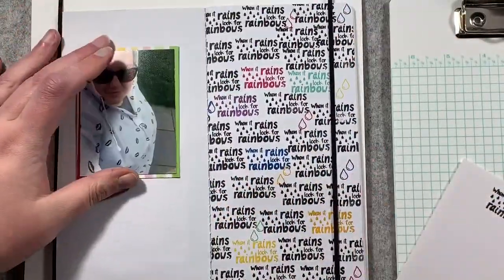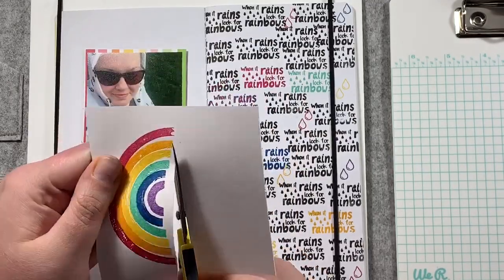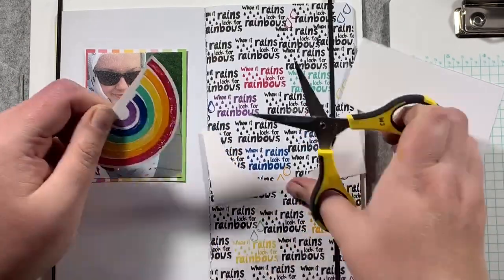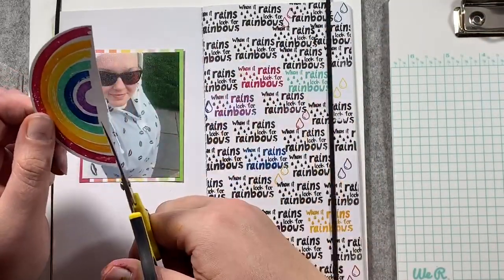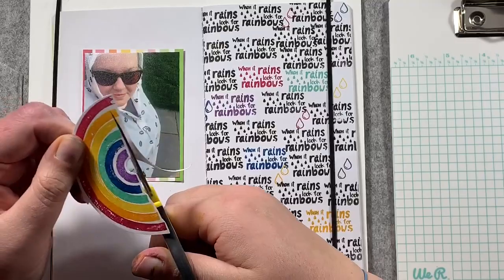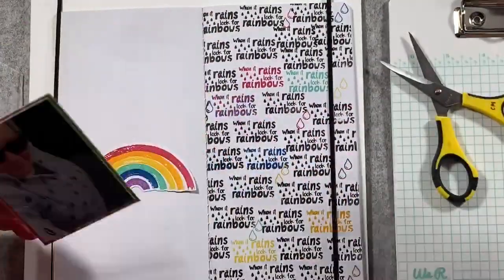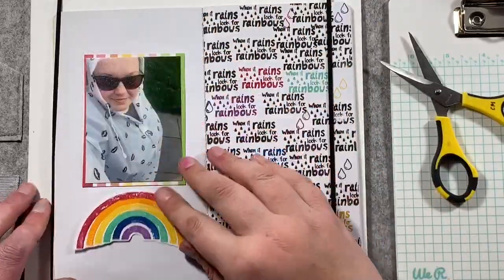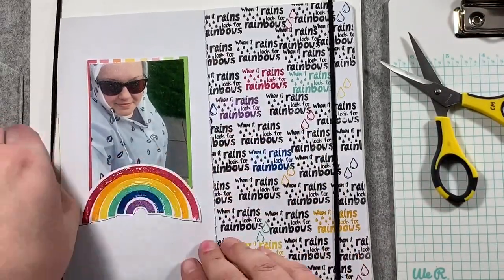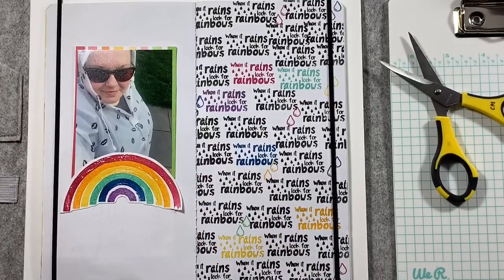Now I'm going to work on the left-hand side. Here is my stamped rainbow — it's nice and dry now — so I'm just going to trim it with my scissors and trim the bottom to get rid of a lot of that white. How cool is that rainbow! I could see myself making a full 12-by-12 background by repeat stamping those rainbows — I'll add that to my list of ideas. On a smaller scale this works beautifully, and on a bigger scale repeat stamping those rainbows would look fab. I've added ATG adhesive and stuck that down.